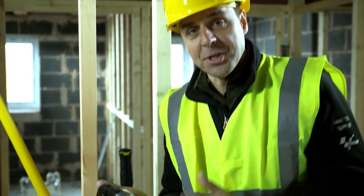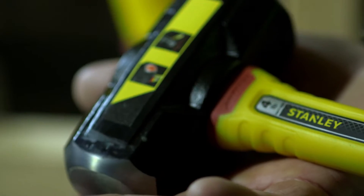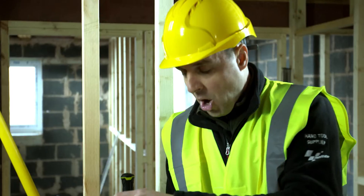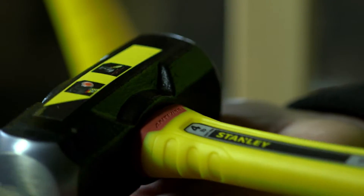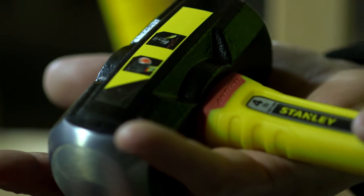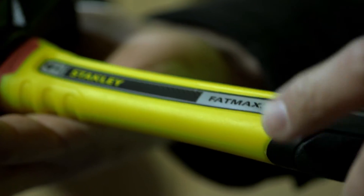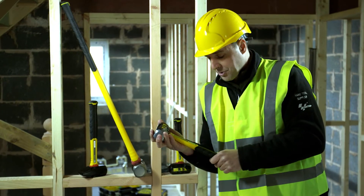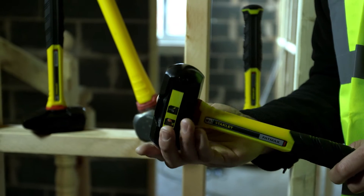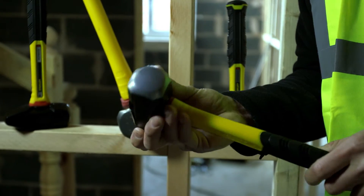They've done this by using two systems. First of all, you have a collar that joins the shaft of the hammer onto the head of the hammer, which reduces the amount of vibration that passes through. They've also got a unique combination of materials in the actual shaft — four materials that are made up to do that — and this reduces any vibration that travels down massively, all teamed up with a rubber handle at the end.